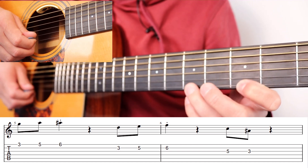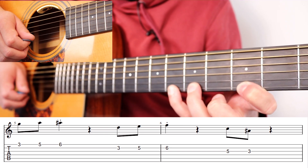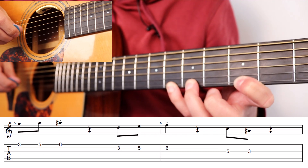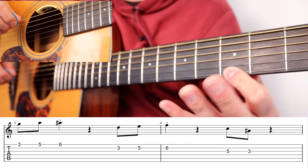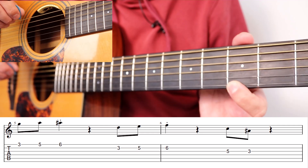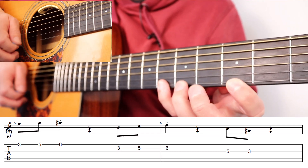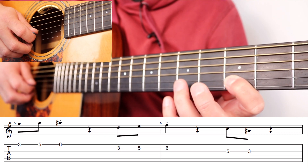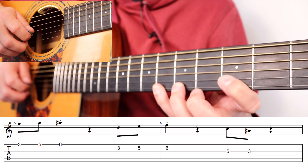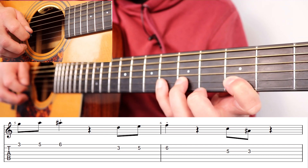As a warm-up, I suggest using your pinky and trying to leave these fingers all down. If you're a beginner, you'll probably find that really difficult and want to lift up because your muscles aren't there yet. It helps if you bring your thumb lower and push your wrist forward. Then you're going to do the same thing on the string above — so three, five, six — then three, five, six on the B string.